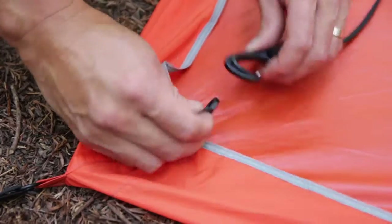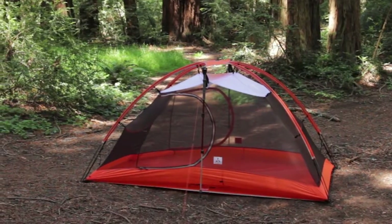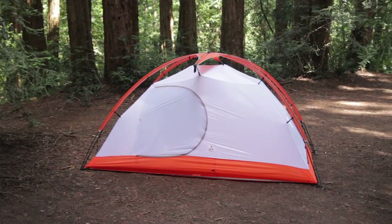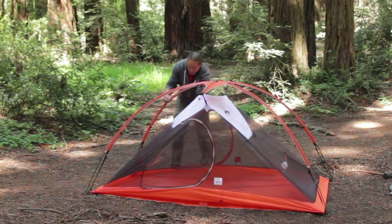The web truss can remain attached to the tub footprint for future trips. If you later choose to use a mesh tent body or ripstop tent body with the Crossbow 2, simply unclip the web truss from the tub footprint and clip the web truss to the new tent body.